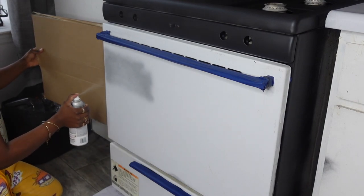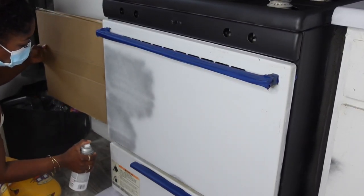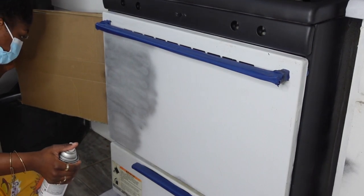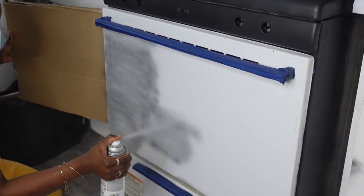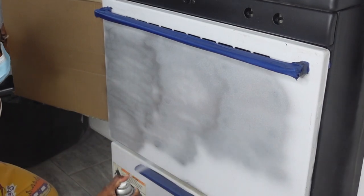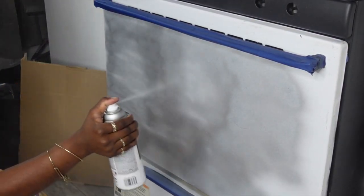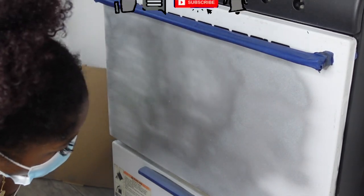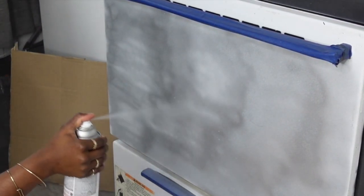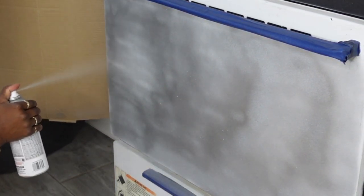I wasn't too happy with the initial application of the metallic spray paint and I was getting a little nervous as I started painting because the paint was very blotchy and uneven. However, as I started doing more and more coats it started looking great — I think I did about three coats to make the paint look even. So if this happens to you, just remember to keep going; it'll look even as it dries up.